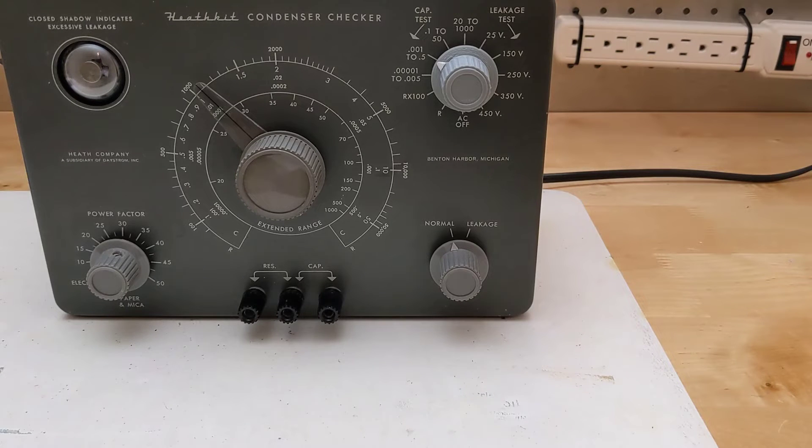For large value electrolytic capacitors, it can measure power factor from approximately 5 to 50 percent. The capacitor or resistor under test is attached via test leads or directly to terminal jacks.